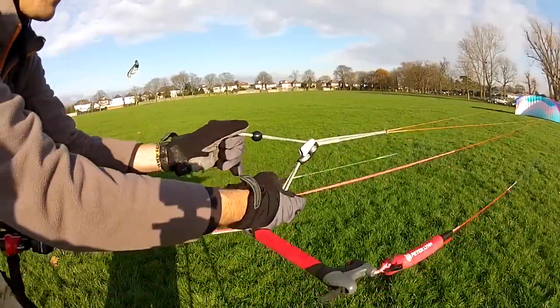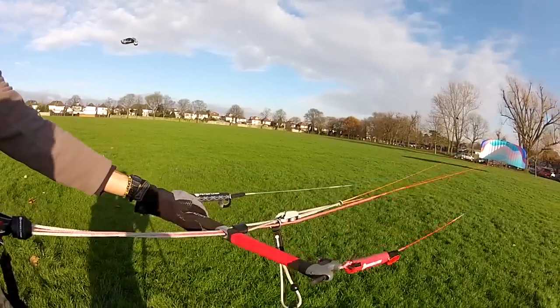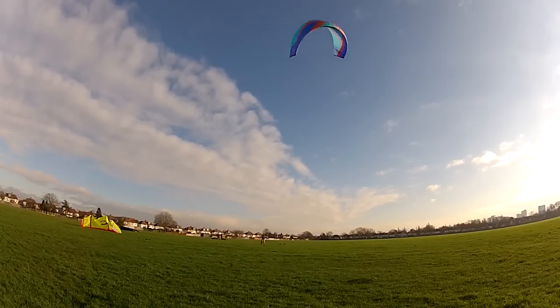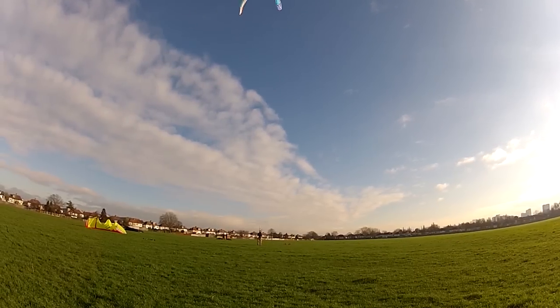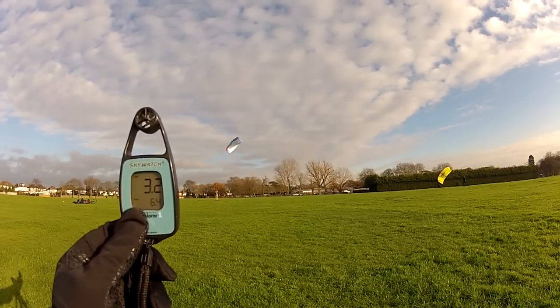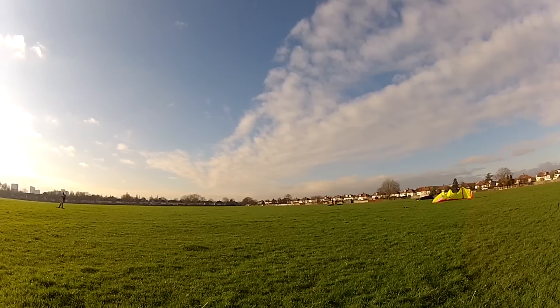I'm gonna say one thing: the bar pressure on the Charger 2013 is spot on! It'll also turn quicker than your girlfriend was reading Fifty Shades of Grey.